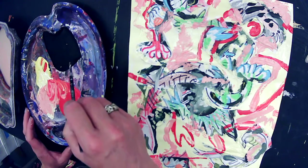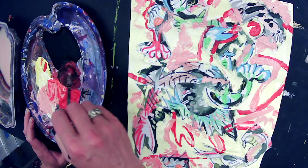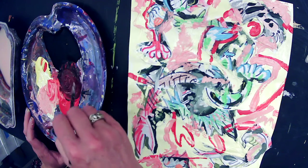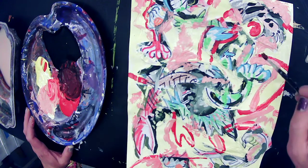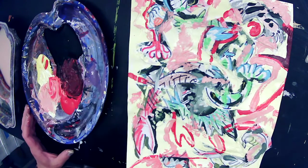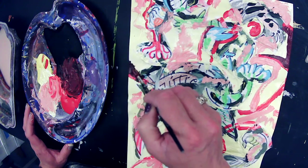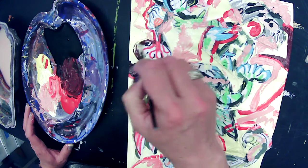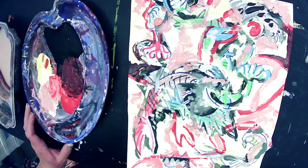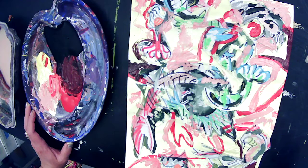And then I can maybe mix a shadow — like a dark maroon might be kind of nice. Are you using a specific color scheme or can we use whatever colors we want? You can use whatever colors you want for this final painting, whatever feels right. I decided to use a warm color scheme but you don't have to have one if you don't want to.